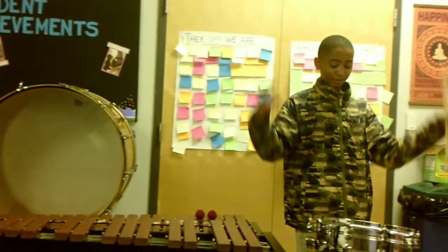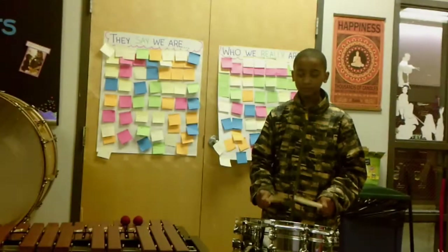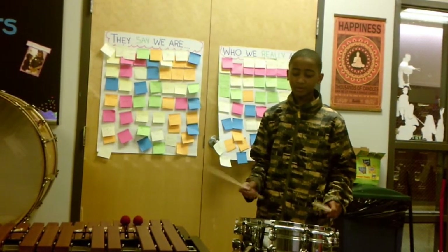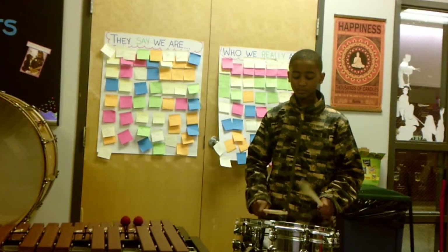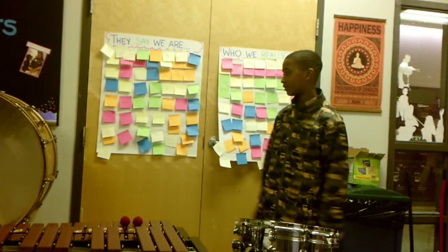Now over here we have the snare drum. We have to hit it to get a sound out of it like this. And you can do rolls like the single stroke roll, double stroke roll, and others.